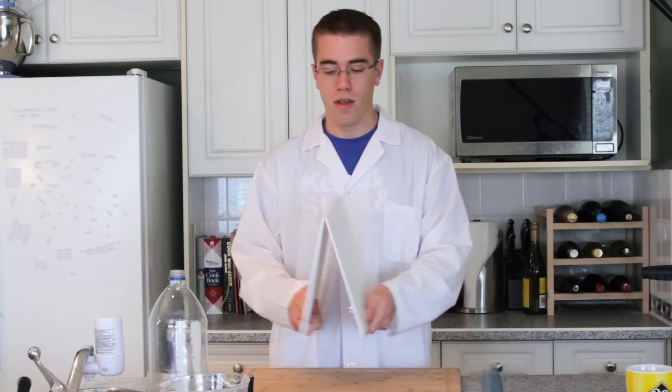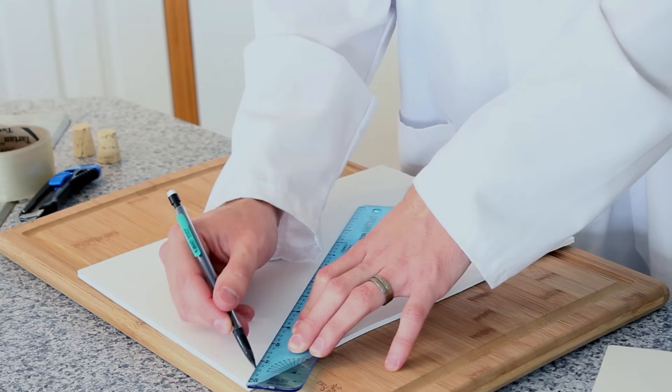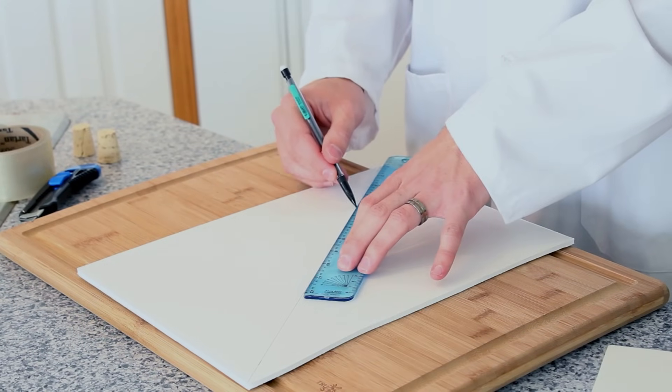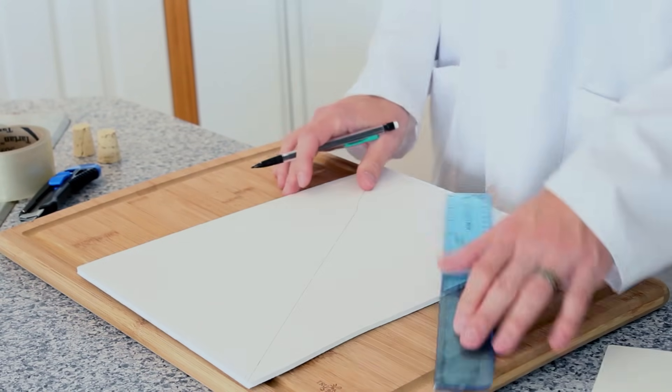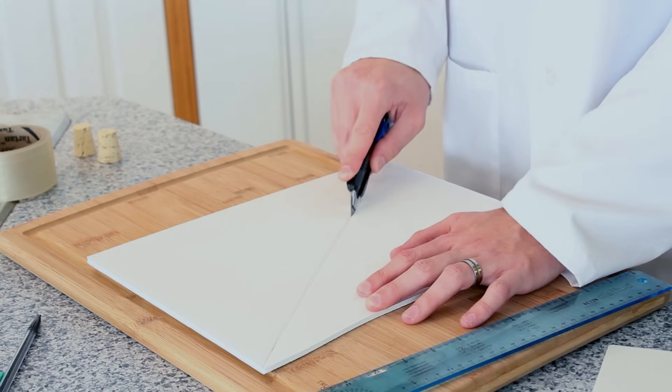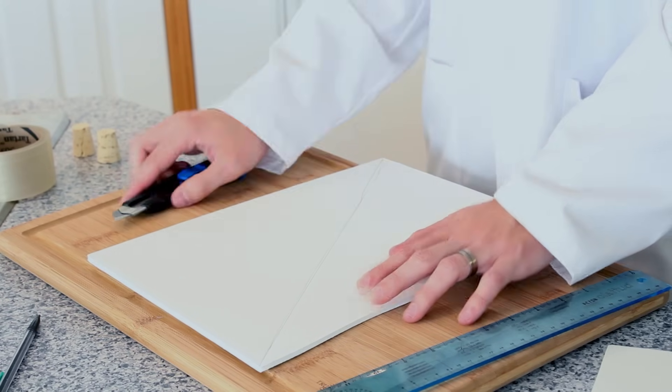Pick it up and break it in half. The next step is to draw a line from the top corner of your board to the bottom corner of your board to draw out our fins. Then cut down the line you drew on your board, pick up your board, and break it in half.